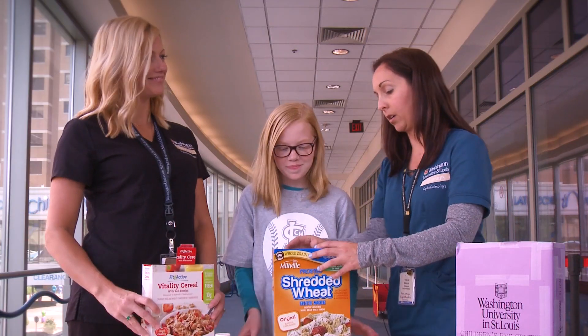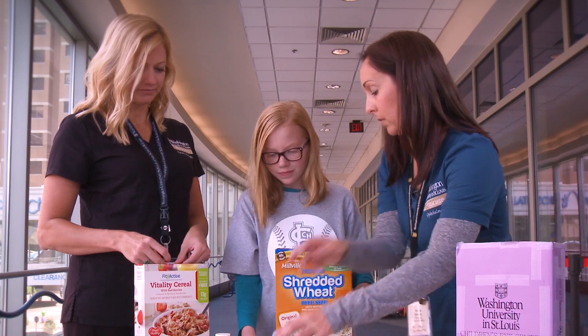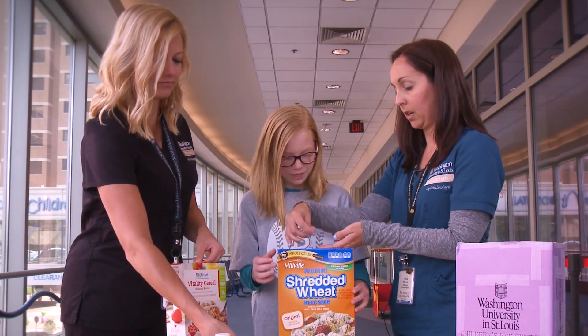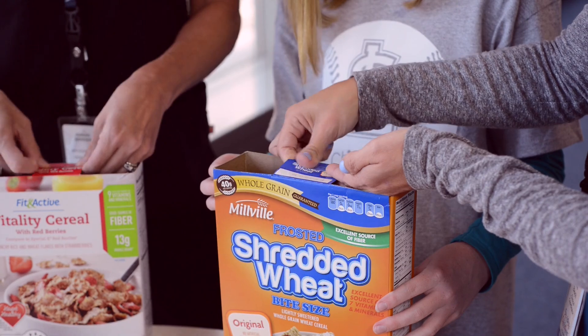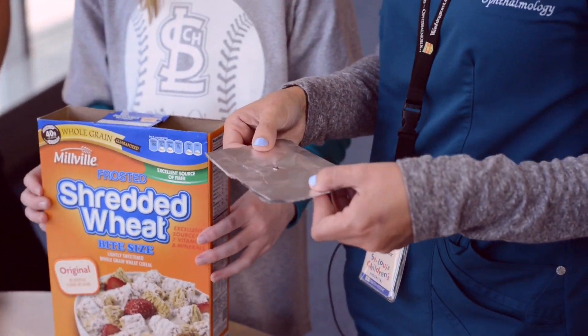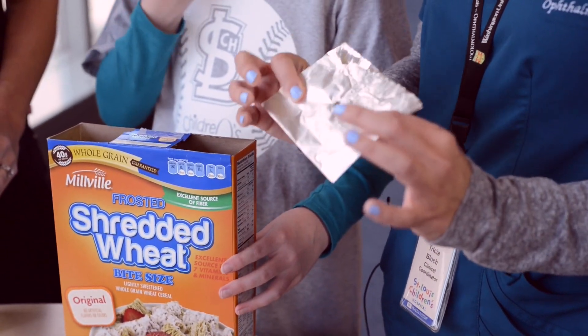When that's all done, we're going to grab a piece of tape and just tape this up right here so it stays nice. After that, you want to grab some aluminum foil. We folded this about four different times just so it's a little bit sturdier.